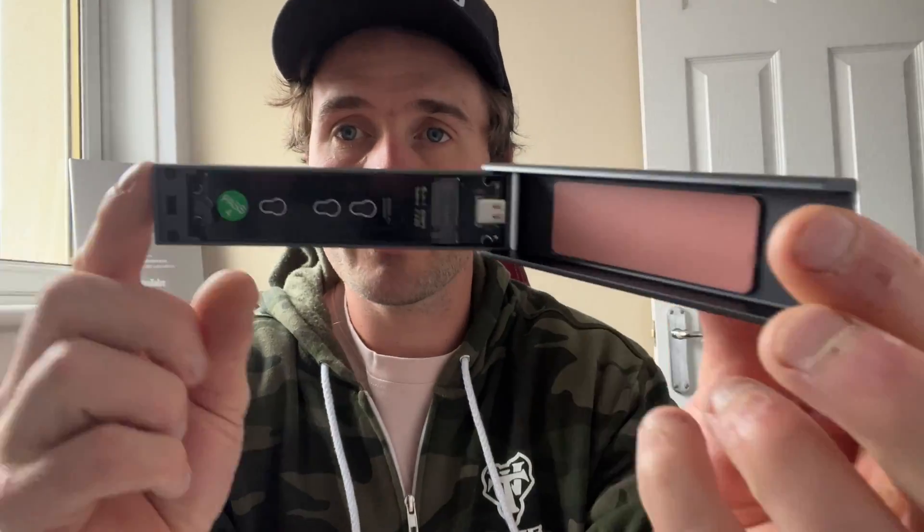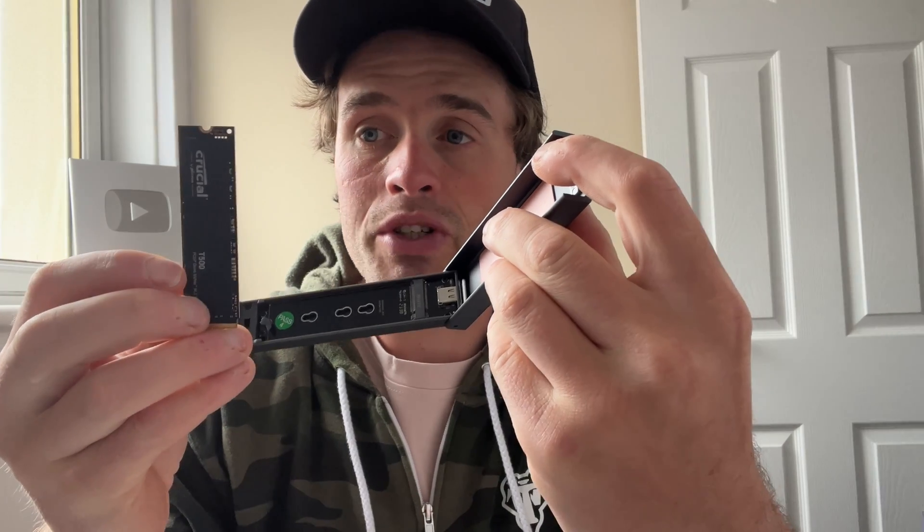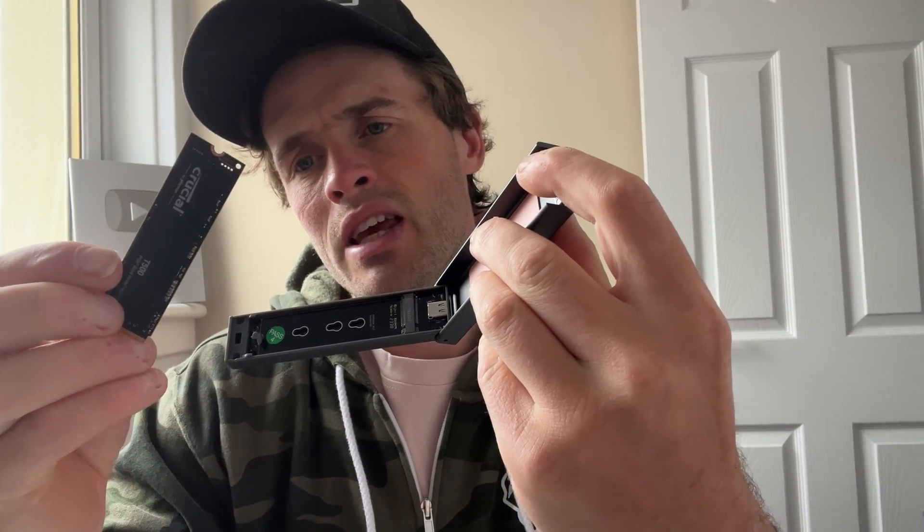It's got USB-C on the end and we just open it with a little button on the side. Inside you place your chip or hard drive. The one I've got here is a Crucial T500 hard drive.